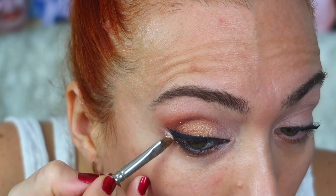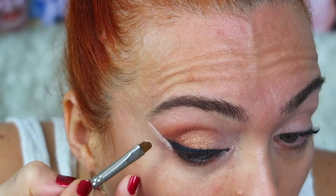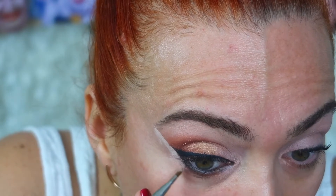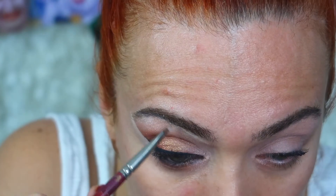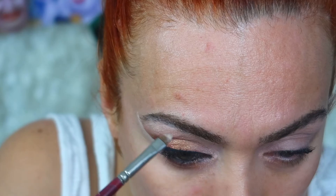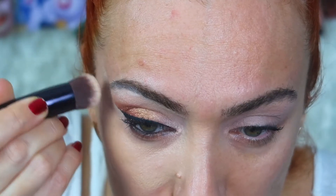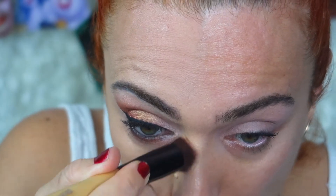Gözümün şeklini hiç bozmadan yukarıya doğru, kaşımın bitiş çizgisine doğru çekiyorum. Alt kısmına birazcık aydınlık bir fondöten geçiyorum. Daha keskin bir hat oluşturmak isterseniz bunu çekebilirsiniz, bu kadar keskin kalmayacak, yavaş yavaş açacağım. Kaş altlarınıza da böyle bir aydınlık fondöten geçebilirsiniz.